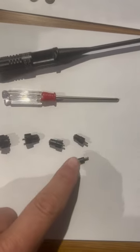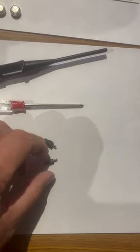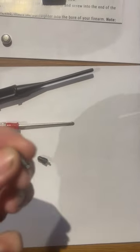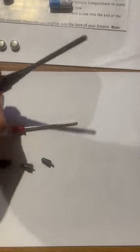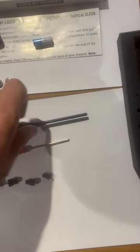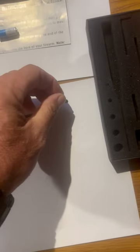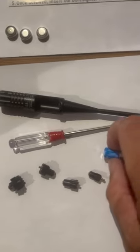You have a variety of different tips for different calibers, and all you do is find the tip that you need. You can see the little screw on the back of it — it goes right in the back of here on your bore sighter, and it just screws right in. You tighten it up with the screwdriver, put your battery in the bore sighter, and you're good to go.